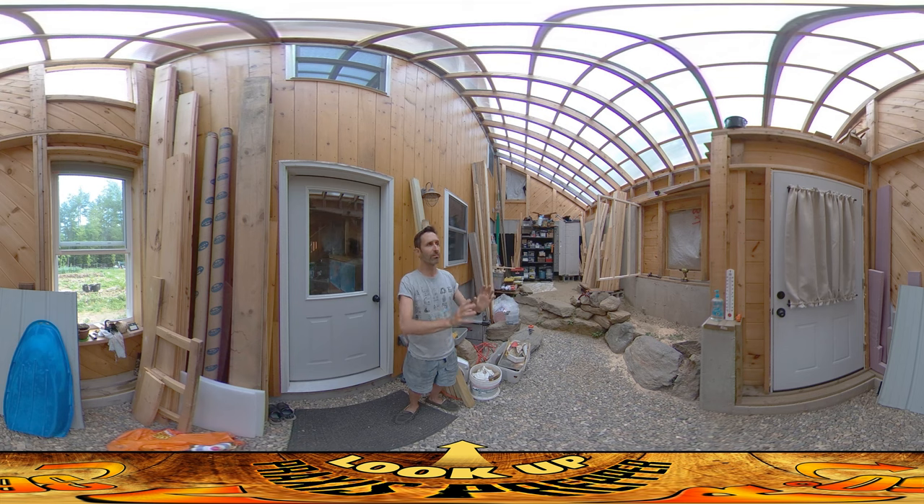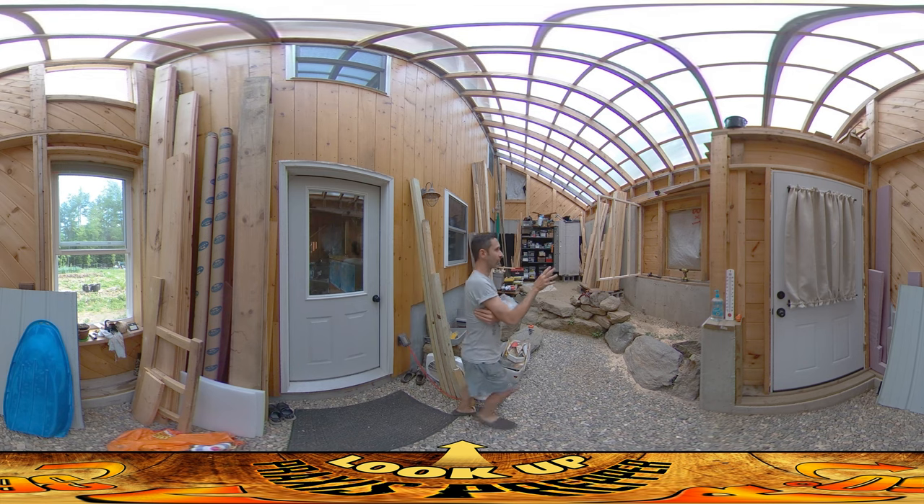I think it's all going to come down to ventilation — the chickens need ventilation anyway — so we'll see how it goes. But the positives of doing the chicken coop in here are pretty profound.